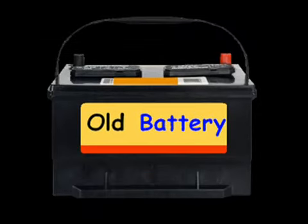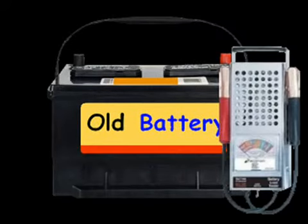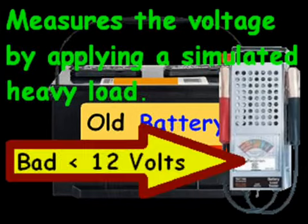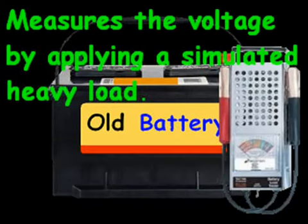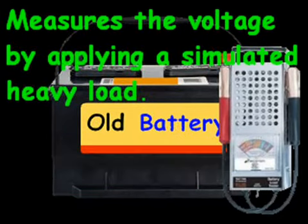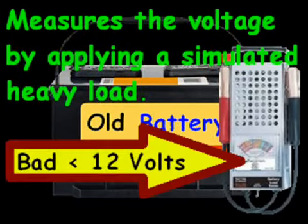When I worked in the automotive department, what we'd do is typically take one of these testers — we call it a load tester — and put it on the appropriate cables: black being negative and red being positive. This measures the voltage by applying a simulated heavy load. We're essentially looking for whether the battery can handle the load for 15 to 30 seconds. You want to see over 12 to 13 volts; if it tests under 12, that's typically a bad battery and we'd replace it right there.